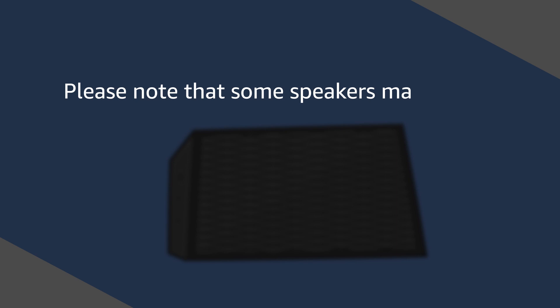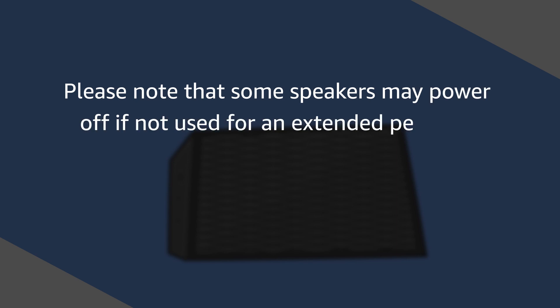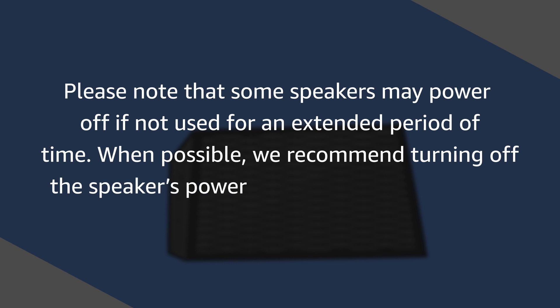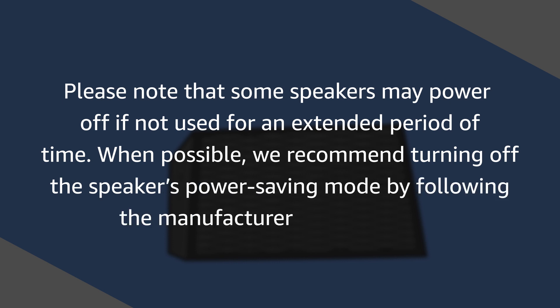Please note that some speakers may power off if not used for an extended period of time. When possible, we recommend turning off the speaker's power saving mode by following the manufacturer's instructions.